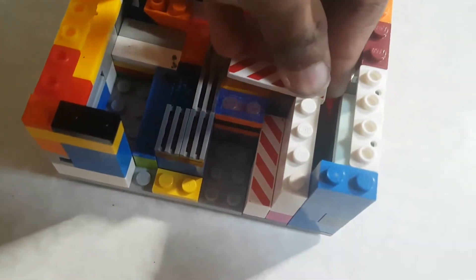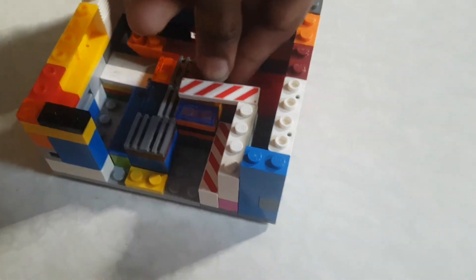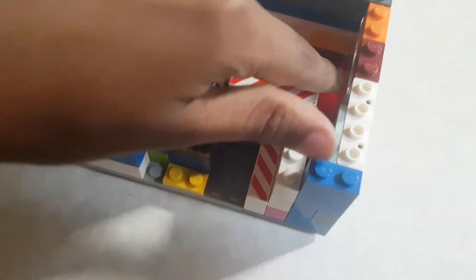Now you'll need a piece like this: a 1x1 brick, then two 1x1s, and another 1x1 brick, then a 1x4 smooth. Put it like this. Then you'll need two 1x2 bricks and two smaller 1x1 pieces - not bricks actually. Put it like this, and then make the exact same height but just with 1x1s.